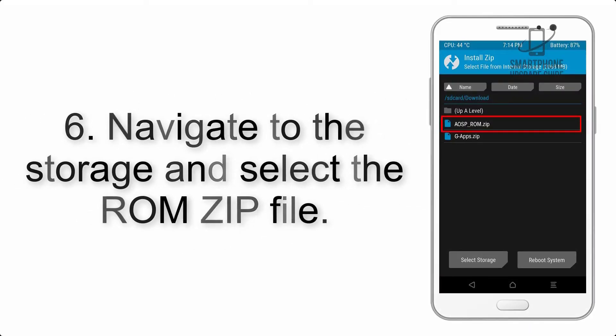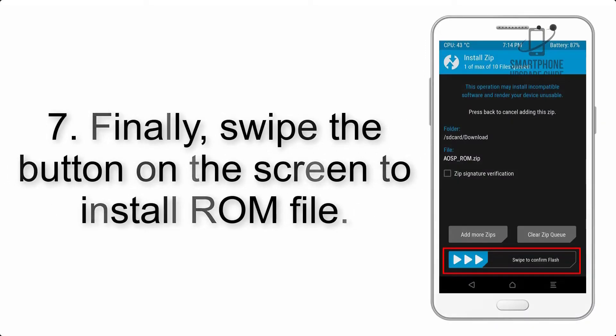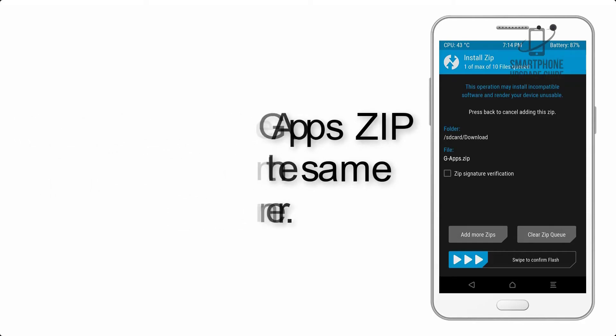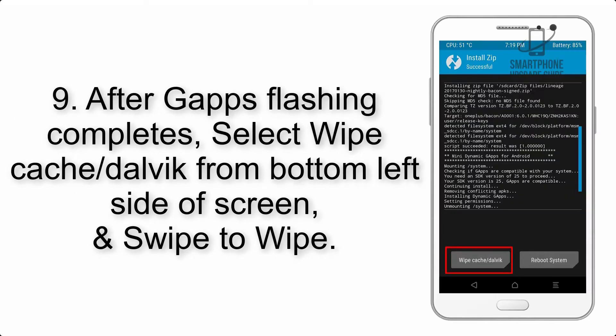Step 6: navigate to the storage and select the ROM zip file. Step 7: swipe the button on the screen to install the ROM file. Step 8: flash the Gapps zip package in the same manner.